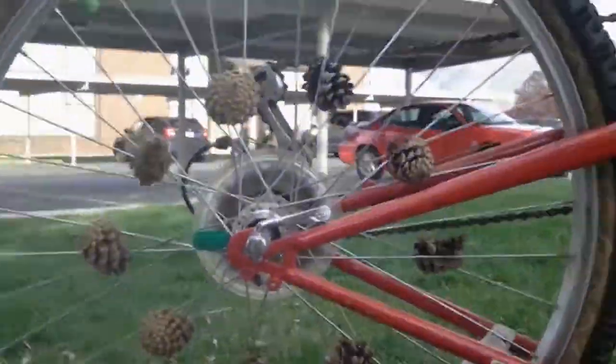Hey guys, it's the 8 Derps. We just made a launcher out of pinecones and Seth's bike. We're going to see how this works.